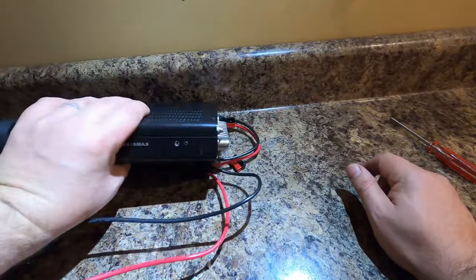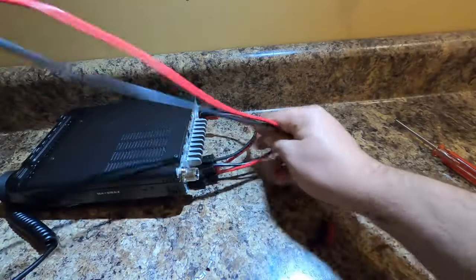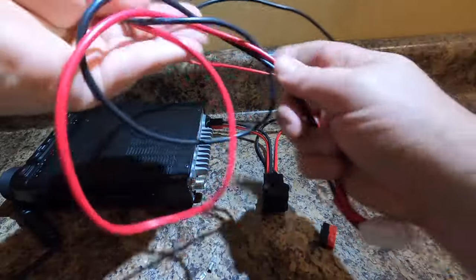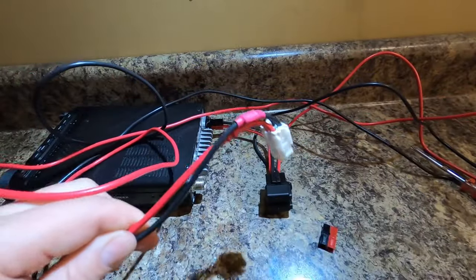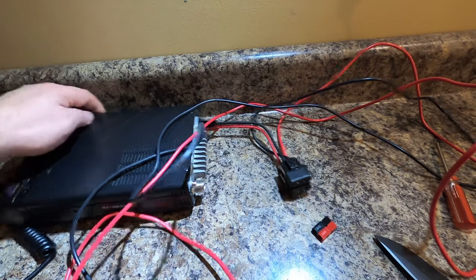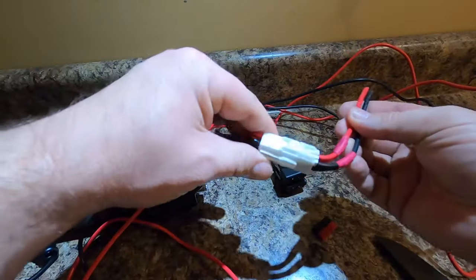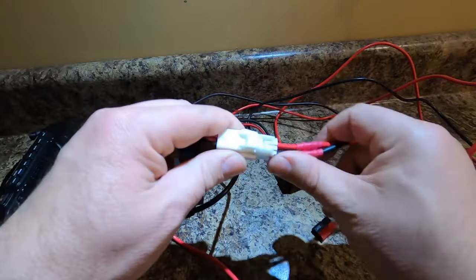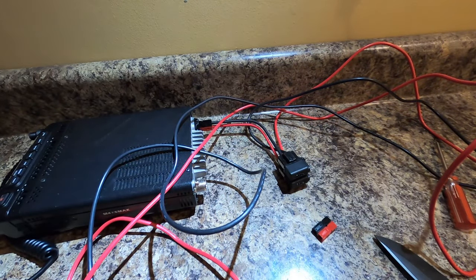Now the other end — you're going to follow the end of these wires until you get to your factory connector, the other end of the Molex, and we're going to cut that off. That's one way to do it. If you really want to, you can keep these two pieces together. So that's the factory install that goes in the radio — this is the part that connects to the outside. I don't know why anybody would want to go back, but there we go.